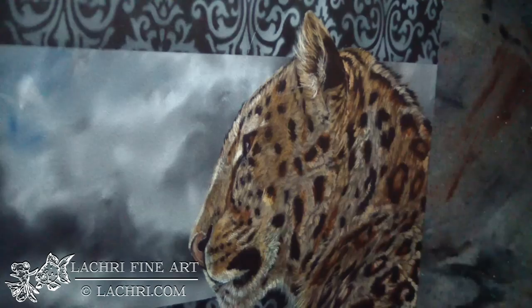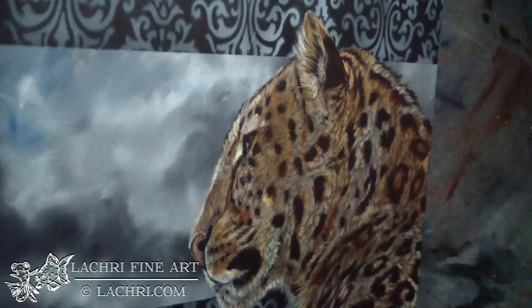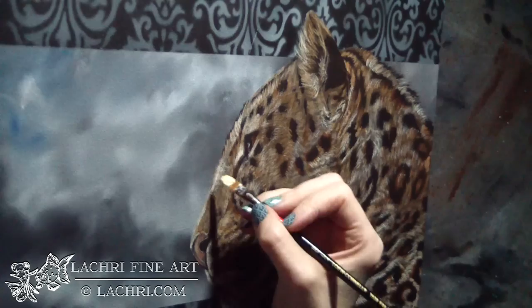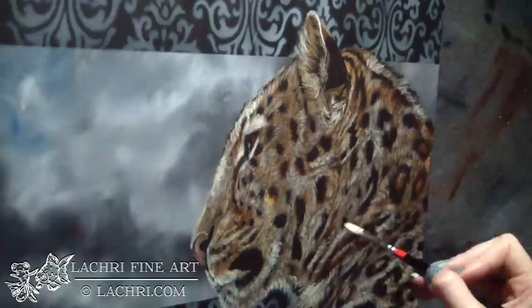I'm coming through now with the unbleached titanium white and pulling out highlights. I'm using a rake brush to get some of this detail in. When I use the rake brush for fur, I go pretty sparingly with it — if you overdo it, you end up with a very unnatural look because it gets too uniform. So I just use it here and there, then switch back to either a filbert, flat brush, or even a round brush to create individual details and form more clumps in the fur so that I get that more natural, random look.